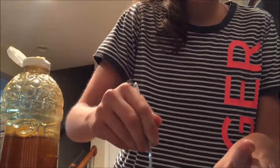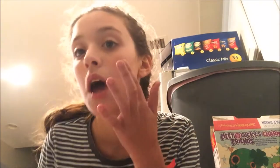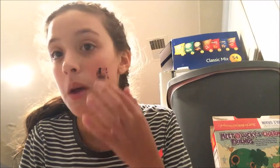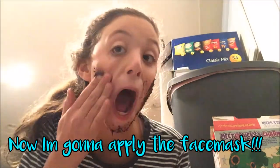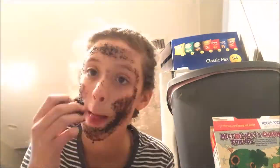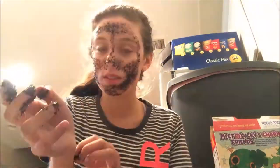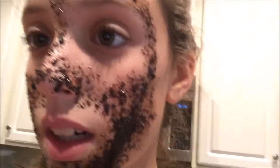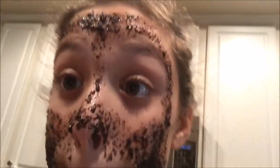So I'm going to make a face mask. I just flipped the camera so I can put this on. This feels weird. It's not applying very well — it's very sticky. I'm putting the excess in a bag because I want to save it for another time.